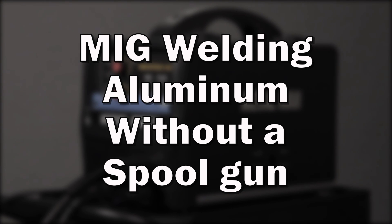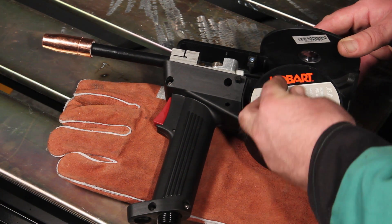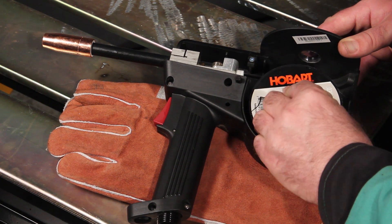MIG welding aluminum without a spool gun. MIG welding aluminum can be a frustrating experience. We recommend the use of a spool gun to make it go smoother. However, a spool gun is not always an option.